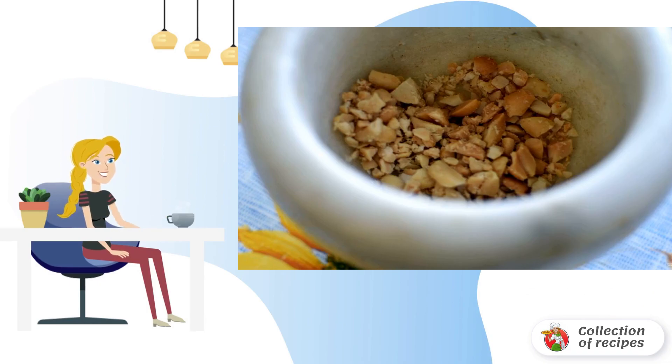Chop the salted peanuts coarsely in a mortar or cut with a knife, then pour into the bowl with the vegetables.